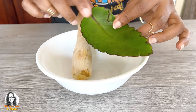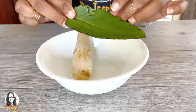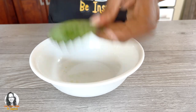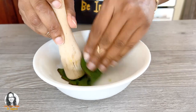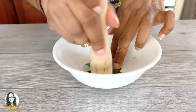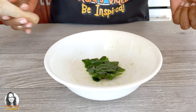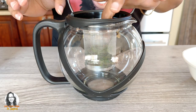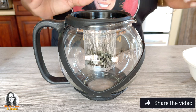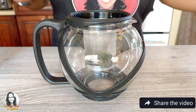I'm going to bruise the leaf a little bit and crack it. Okay, I think that's good enough. So I'm going to put my leaf inside the infuser here, and then I'm going to add about two cups of boiling water to this.